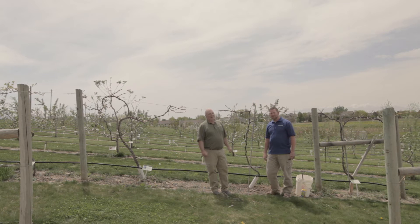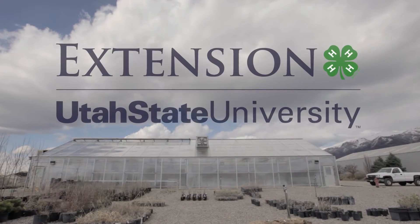Hi, I'm J.D. Gunnell, and I'm Jerry Goodspeed. We're two of the garden experts here at Utah State University Botanical Center in Kaysville, Utah.